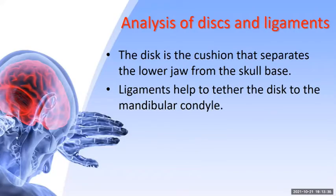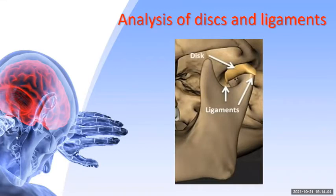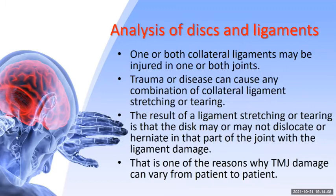Regarding the analysis of discs and ligaments: the disc is a cushion that separates the lower jaw from the skull base. Ligaments help tether the discs to the mandibular condyle. There are two ligaments — the lateral collateral ligament, close to the skin, and the medial collateral ligament, located in the deep part of the joint. One or both collateral ligaments may be injured in one or both joints, and trauma or disease can cause any combination of ligament stretching or tearing.